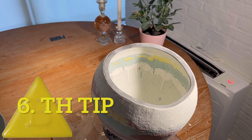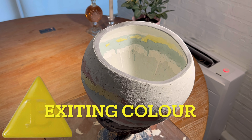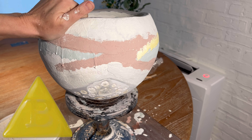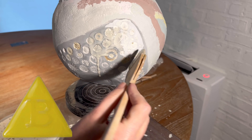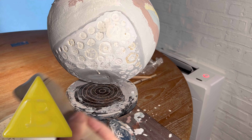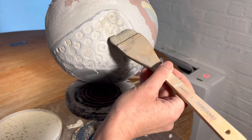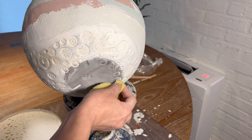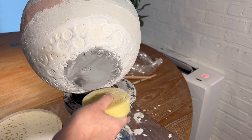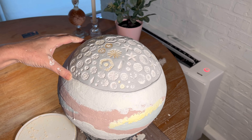The next tip is to have an excitement color — I have chosen the yellow one. The excitement color is to bring life into the whole artwork. It can give the viewer something to think about — why is this color here? But still it goes along with the other colors you have chosen. Just a little touch of this excitement color is enough.